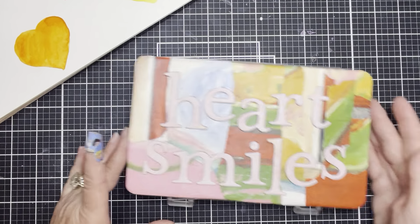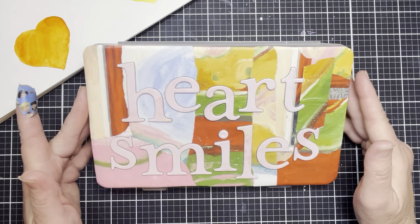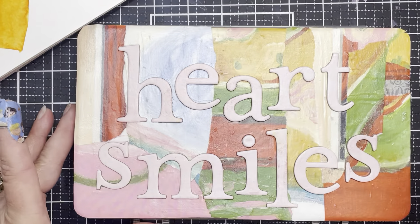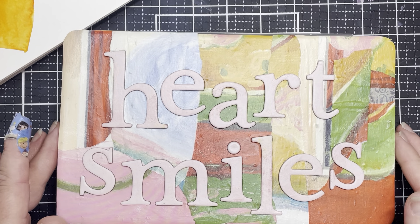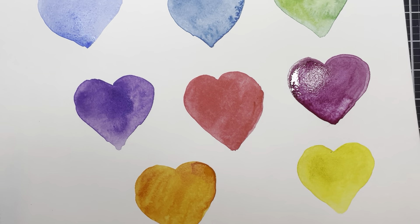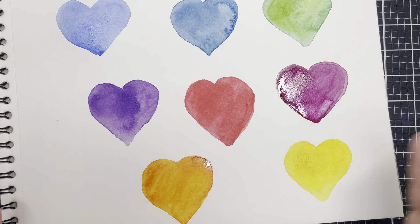Today I am so excited to share with you — I am continuing on my Heart Smiles Box. I'll link the first video below so you can see how this one came about, how it got its name, and how I turned this oopsie into a woohoo. Inside I've created a series of little hearts that I wanted to use as the base. I originally saw this idea on Instagram — a watercolorist who painted a bunch of hearts — and it gave me an aha moment.